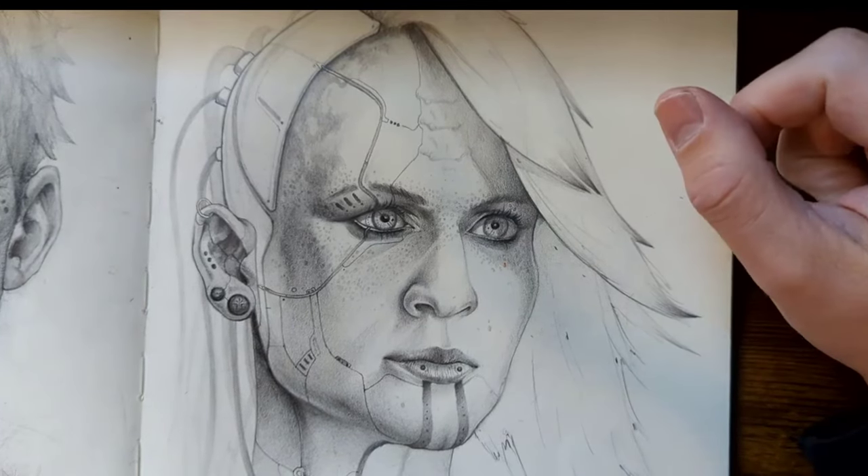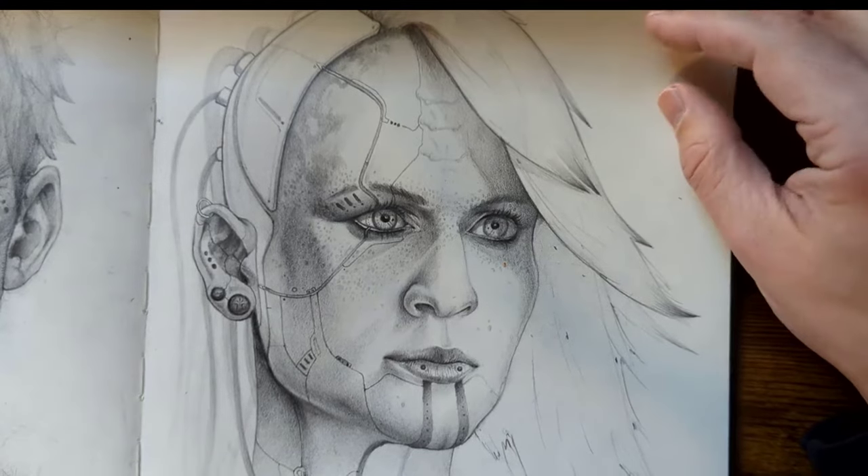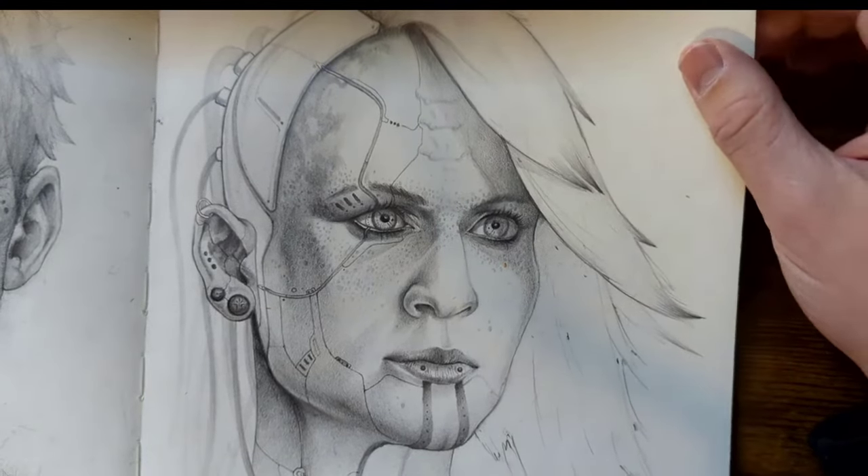Hey everybody, welcome back to my channel. For today's lesson, this is where I can help you become a better artist. We are going to talk about drawing hair.